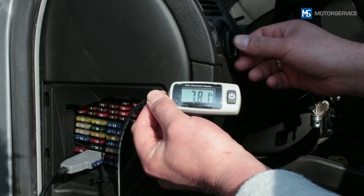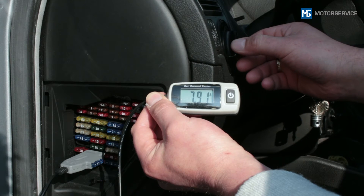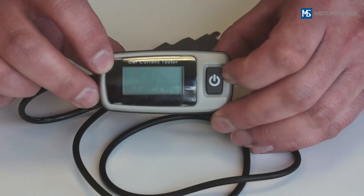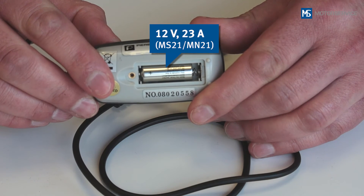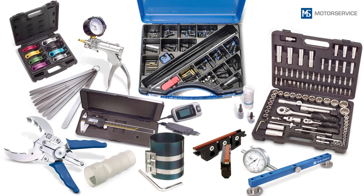Start the vehicle or switch on the ignition or the consumer. The display shows the measured value. There are two different versions of Mini A Meter for the most common flat fuses found in vehicles, and they are powered by a 12-volt battery.